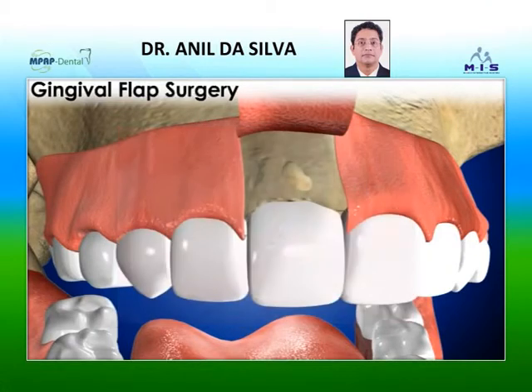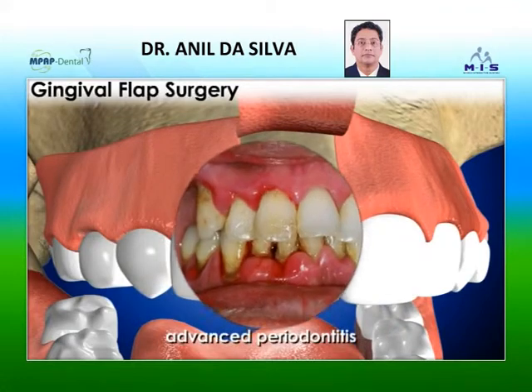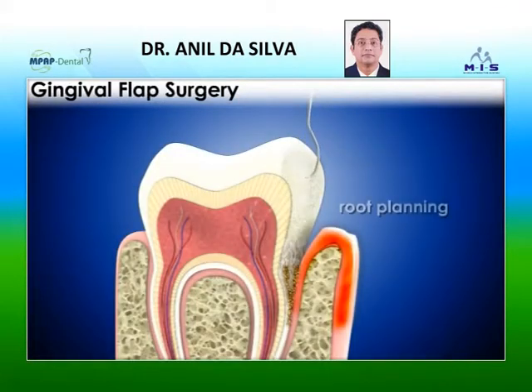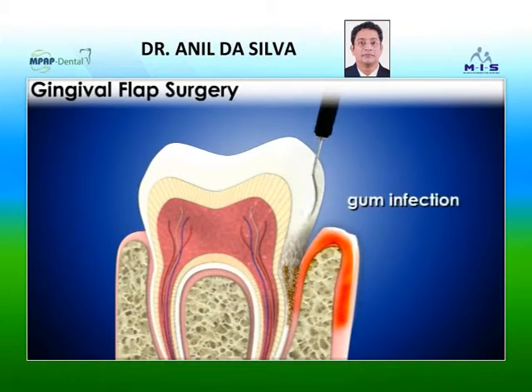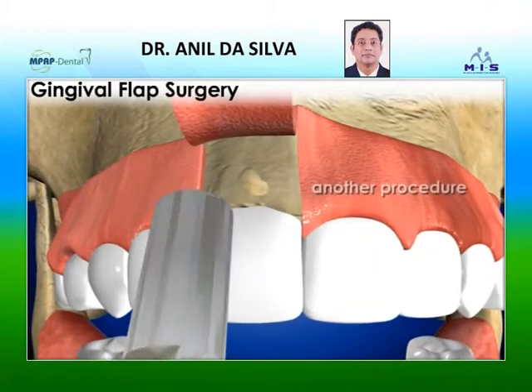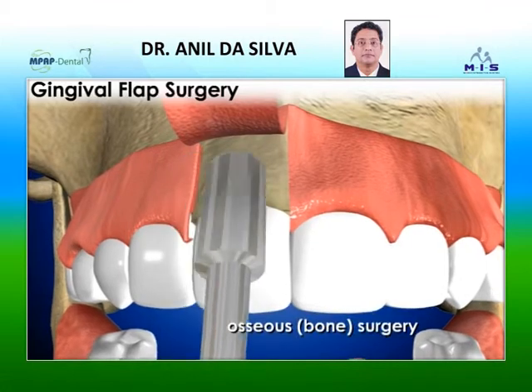It may be recommended for people with moderate or advanced periodontitis, especially if the initial scaling and root planing has not eliminated the gum infection. It may also be done in conjunction with another procedure known as osseous, that is, bone surgery.